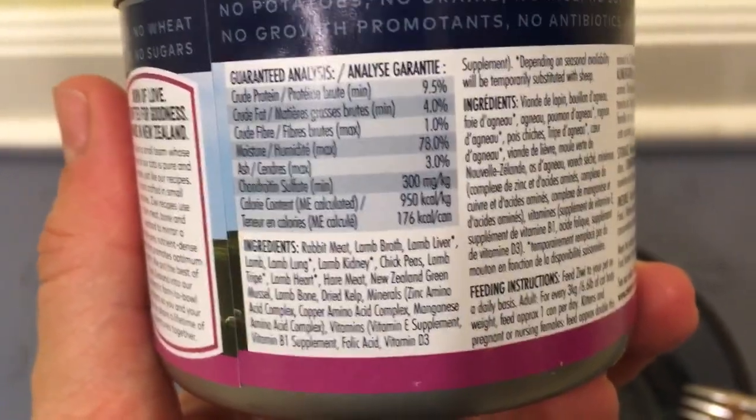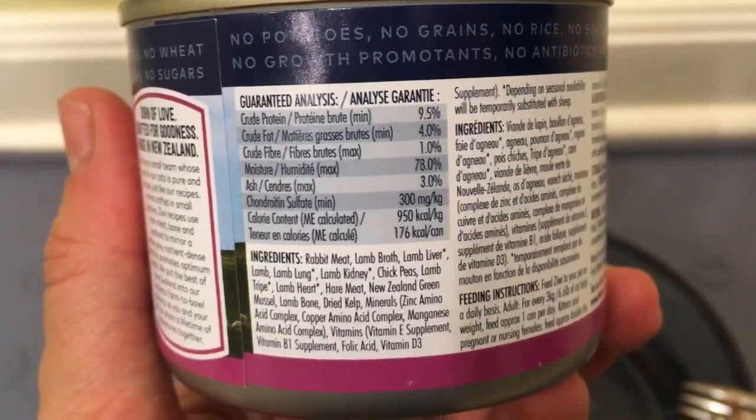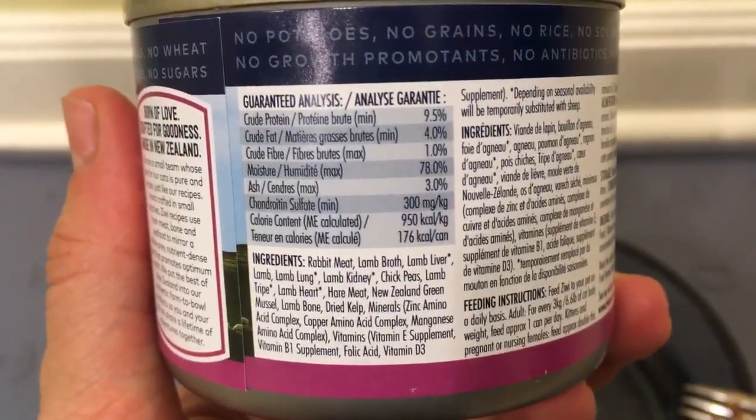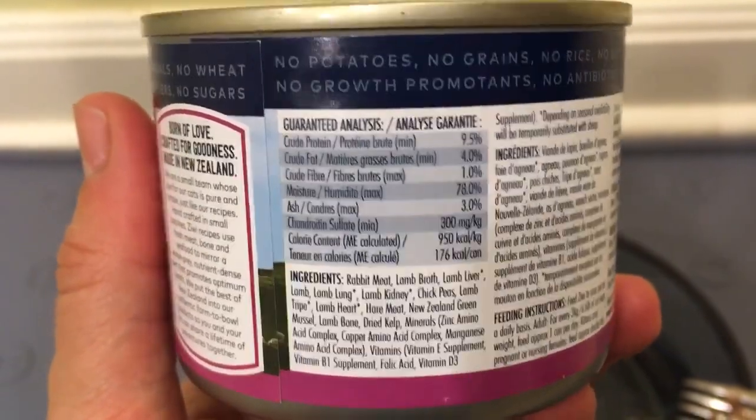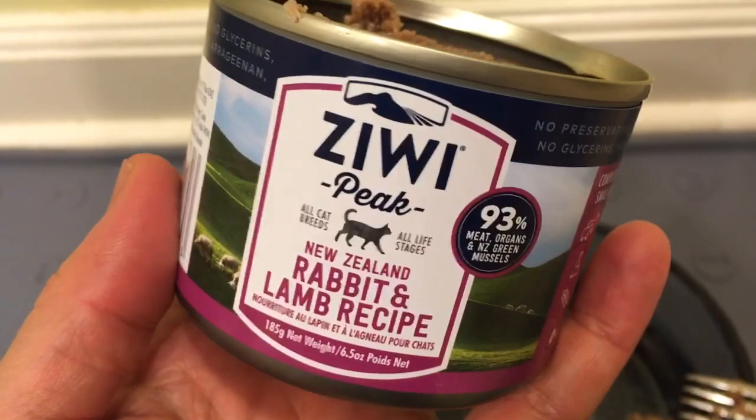Then we go to chickpeas. You see that New Zealand green mussel? That is a natural glucosamine chondroitin ingredient that they put in all of their food, which is pretty cool.